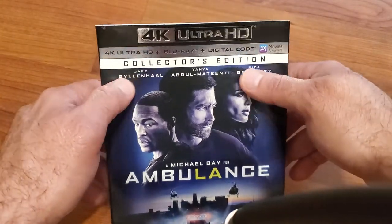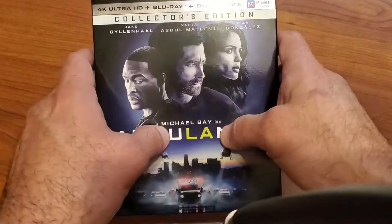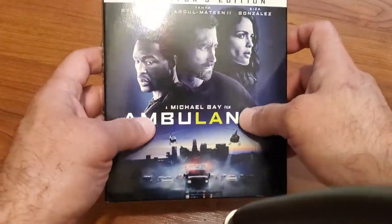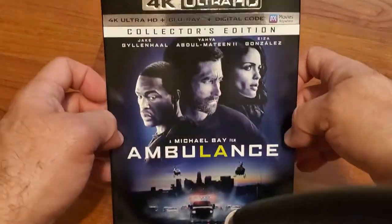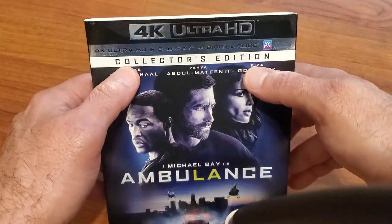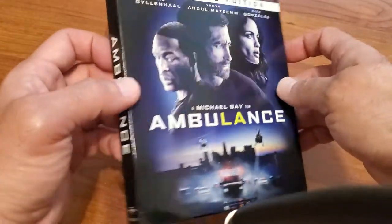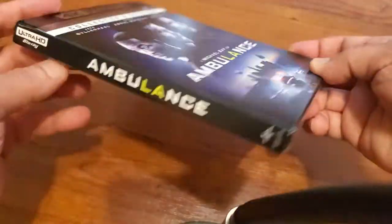We're gonna take a look at the front here. I like the cover art — it feels like it's embossed where it says Ambulance. It's a collector's edition. This is the only edition I've seen, so I don't know what it has. Here's the spine.